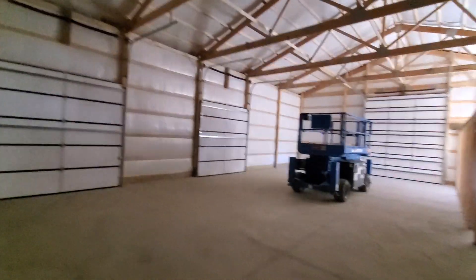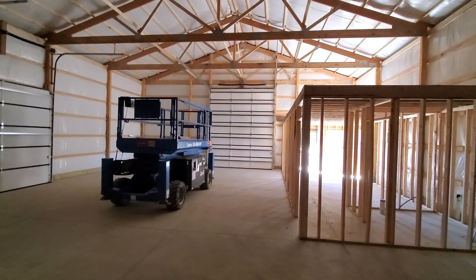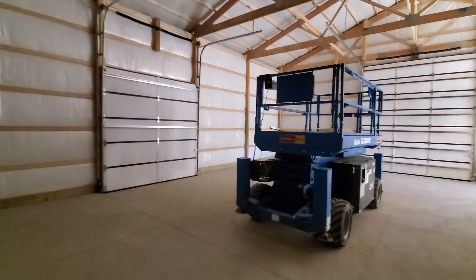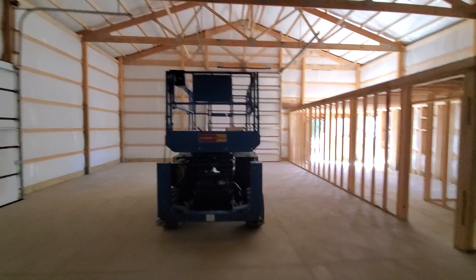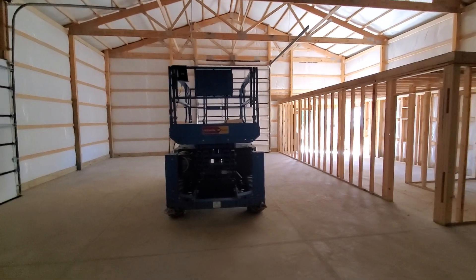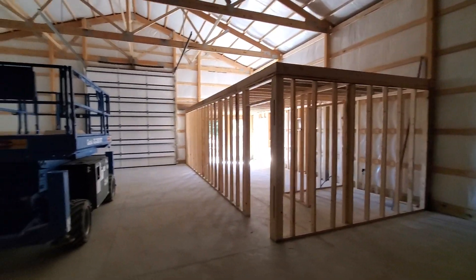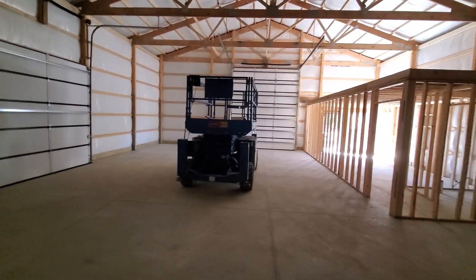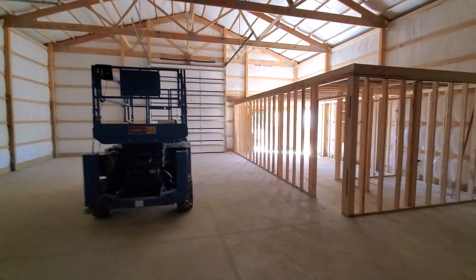If you guys want a kit or want us to install it, give us a holler at www.midkansaspolebarns.com — that's polebarns with an S dot com. You can always call us at 316-323-8416 or our office number 316-322-8880. If you guys like it, subscribe, tell your friends about us, hit that thumbs up. We'll see you on the next one.